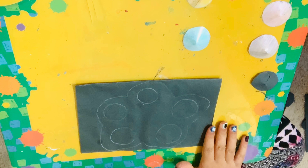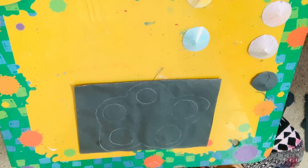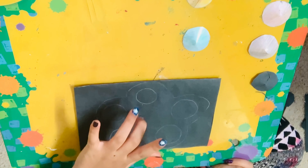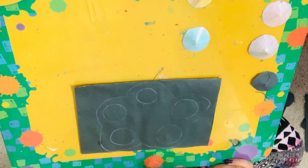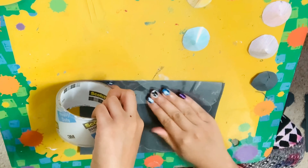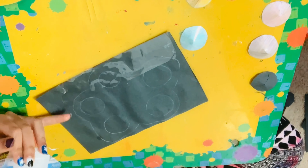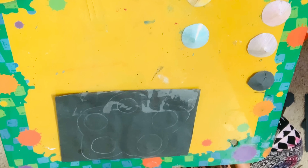If you want to decorate your frame, now's the time to do so. Once you're done decorating, we're going to laminate our frame the same way we did with the puppets — take your tape everywhere where the frame is: the outer edge, the circles, and any space in between. You only need to do the front, not the back.